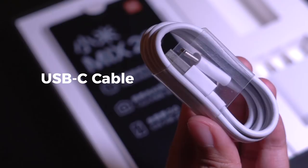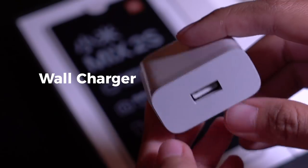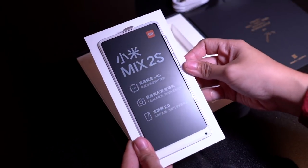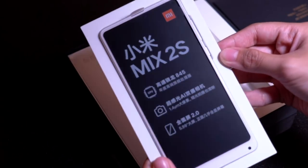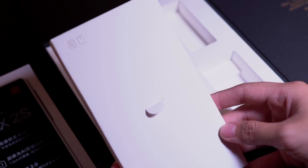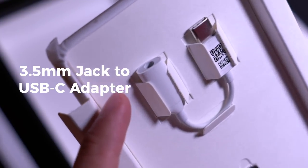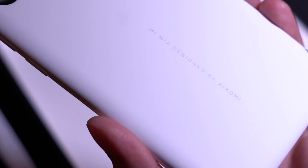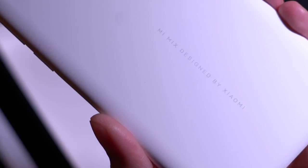Let's see what else is in here: a USB-C cable, quick charger, and we have the Mi Mix 2S in white. But let's set that aside for now and see what else is in the box. Another box inside — manuals, a headphone jack to USB-C adapter, and a SIM ejector tool.